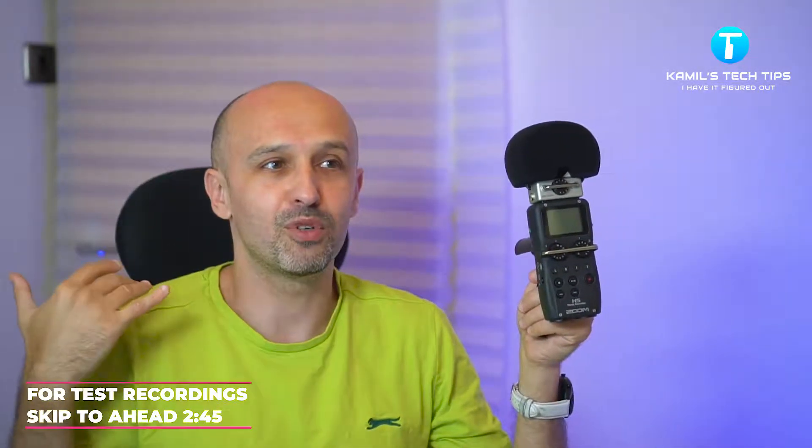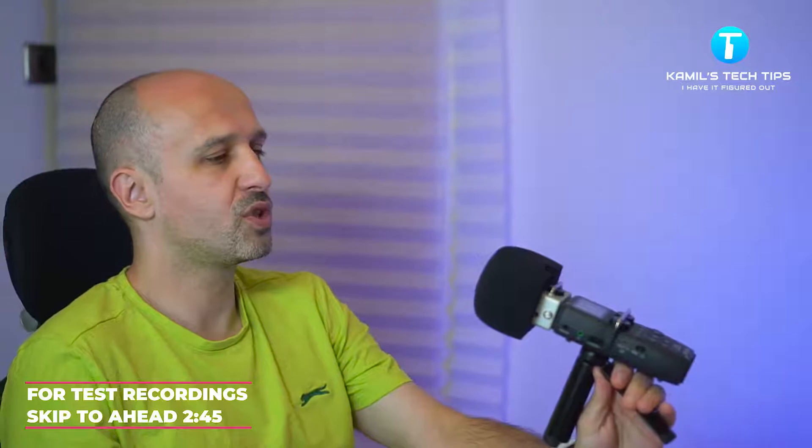I got really curious and wanted to know what is the best way of recording to Zoom H5 to get the best possible quality, especially suitable for YouTube videos. I don't do any professional production — I'm not a sound engineer, musician, or audiophile. I just did a normal test with those XY microphones, using this phone and speaking to it from roughly one foot away, and I was testing all sorts of things.